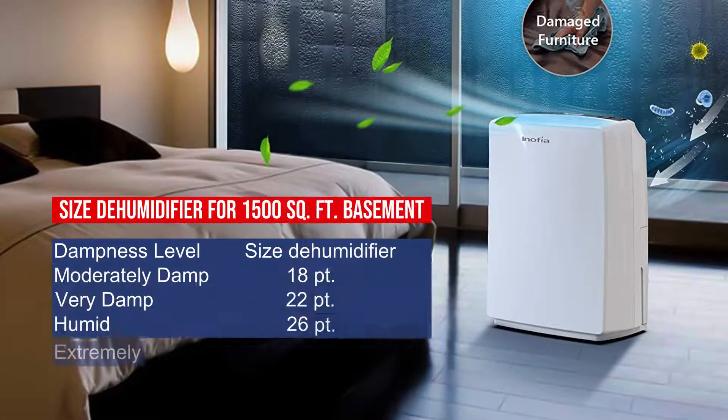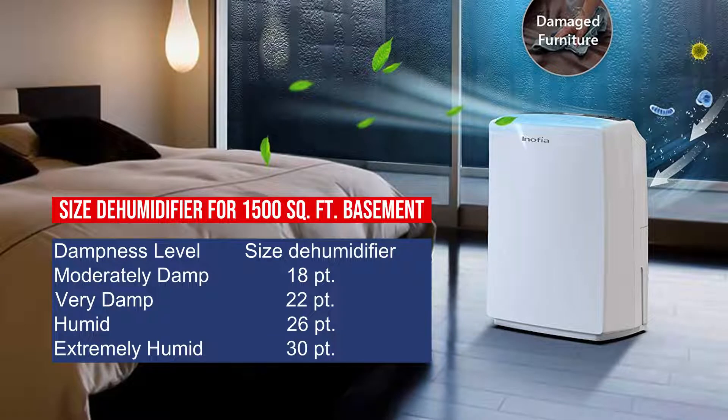Size dehumidifier for a 1500 square foot basement — Moderately damp: 18 pints. Very damp: 22 pints. Humid: 26 pints. Extremely humid: 30 pints.